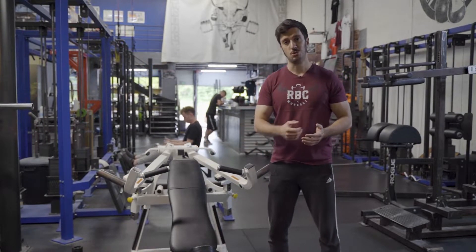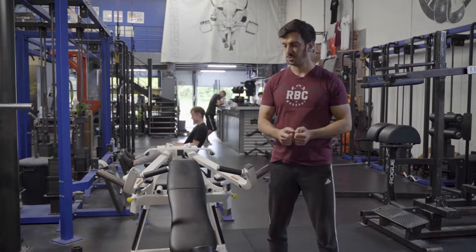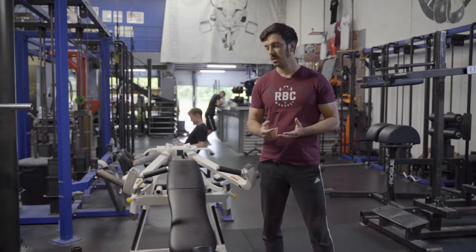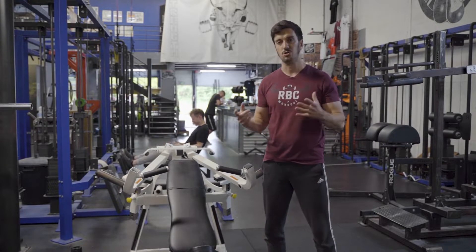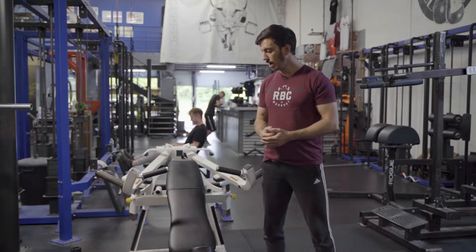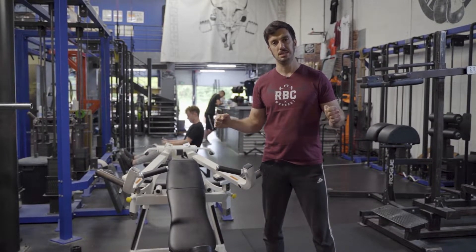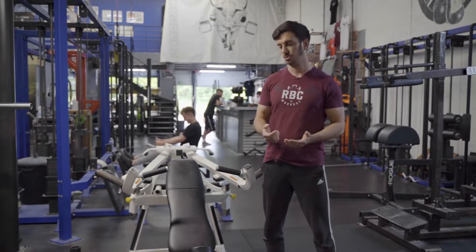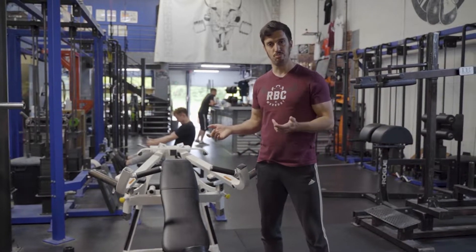Concrètement, qu'est-ce que c'est comme machine ? C'est un développé incliné convergent, un peu particulier — pas un convergent classique. La différence, c'est qu'un convergent classique a un mouvement guidé, très linéaire. Alors que là, vous allez voir quand on va l'essayer, il y a pas mal de degrés de liberté et donc pas mal de liberté de mouvement. C'est un petit peu moins stable qu'un convergent traditionnel. Je vais passer à la démonstration, ce sera beaucoup plus concret.